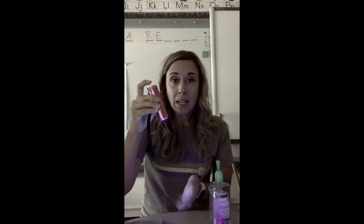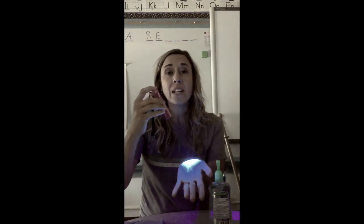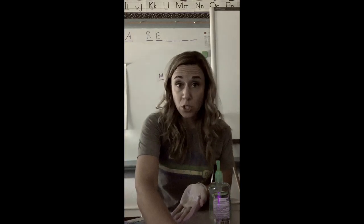You can turn off the light and we'll see what's on my hands. This is a black light — it's going to show. Okay, so you can see my hands are covered in this powder. Think about that like dirt or germs.